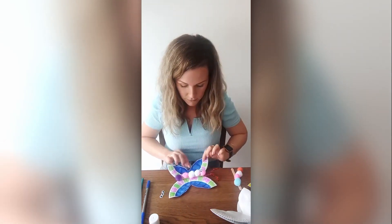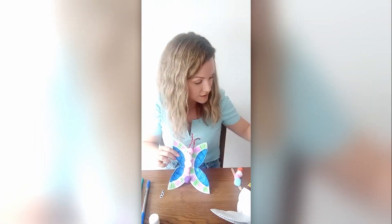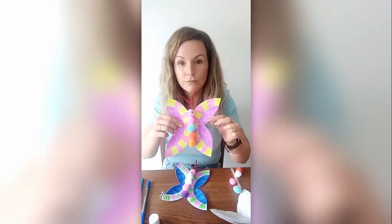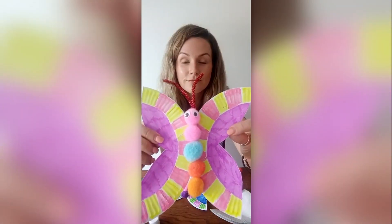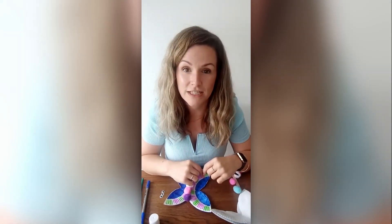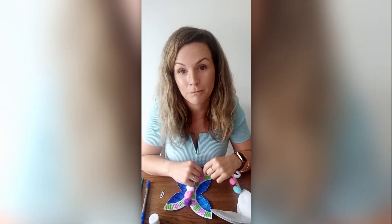When you are done, your butterfly will look like this. Now remember little friends, if you're worried about any of the changes in your life, you can talk to a trusted grown-up and it might help. Good luck and have fun. Bye!